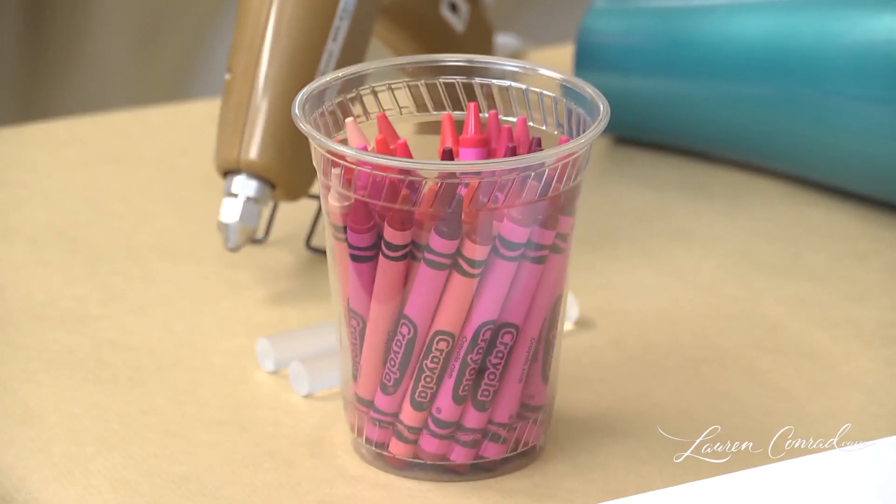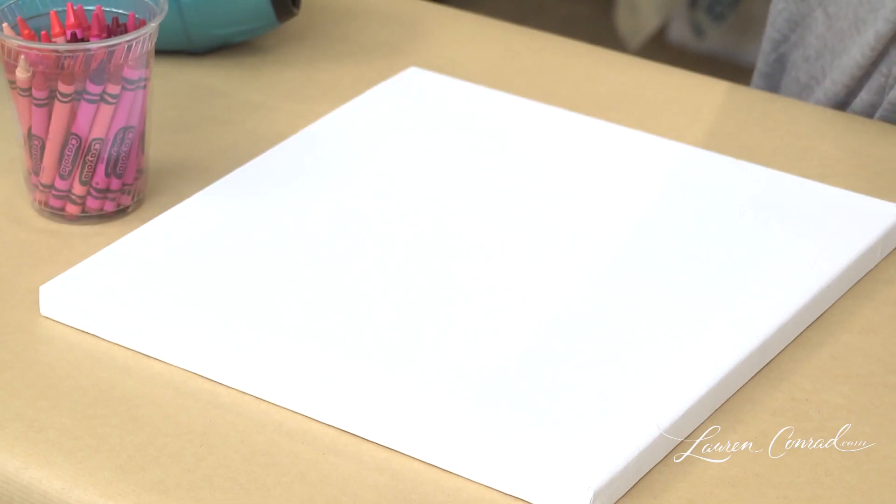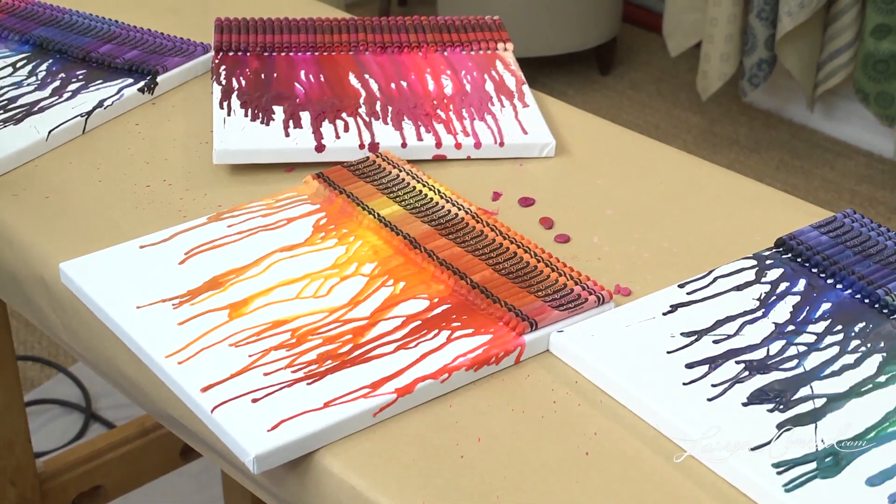You will need crayons, a glue gun, glue stick, a hair dryer, and a blank canvas. You're also going to want to have some paper to lay down before you get started because this could get a little messy.